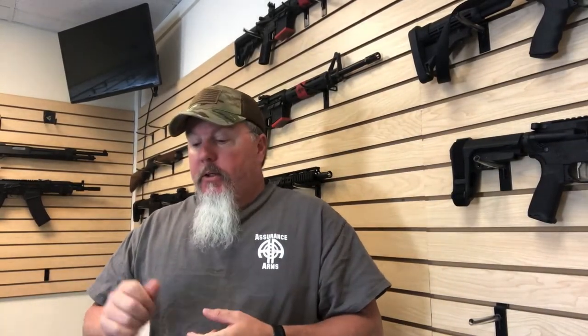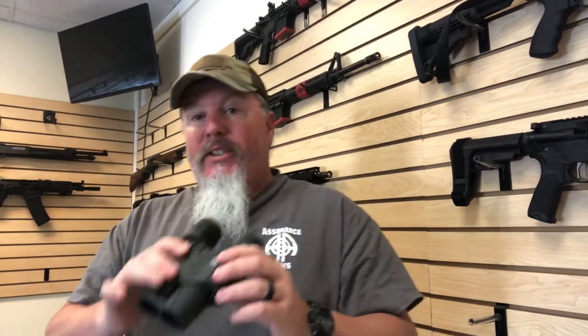Scott from Assurance Arms again. Thank you all for coming back. So today I wanted to do a little down and dirty quick review on a pair of binoculars that I've discovered that frankly I'm kind of impressed with. It's going to be the Sig Sauer Zulu 6.